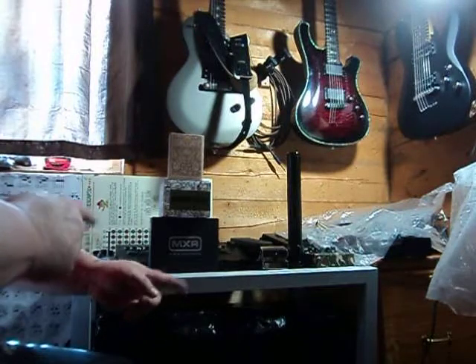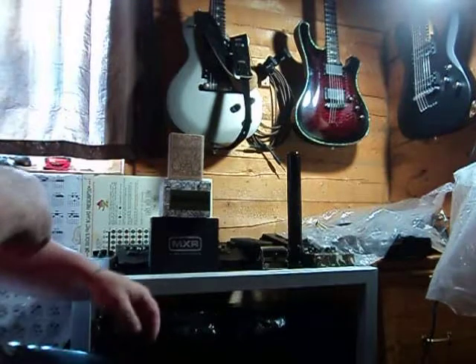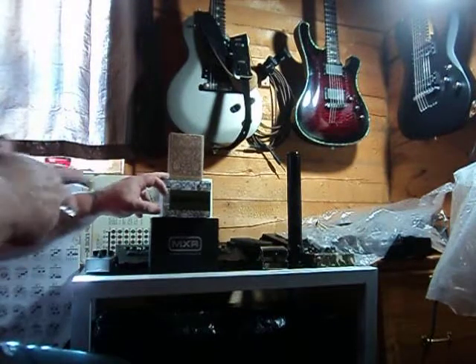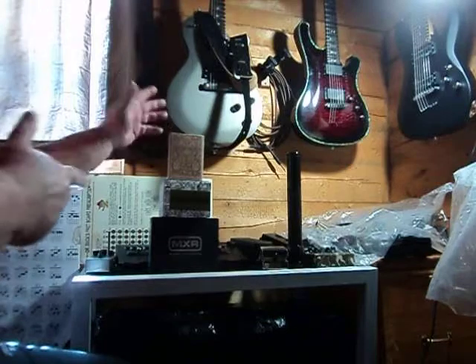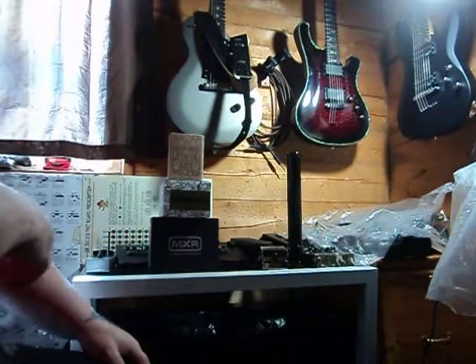I needed a new power supply, actually — that's why I got the Isobrick. It's $150 bucks. And then the Russian Pickle, another $150 bucks. And this one, another $150 bucks. But I got a minor discount from American Music Supply.